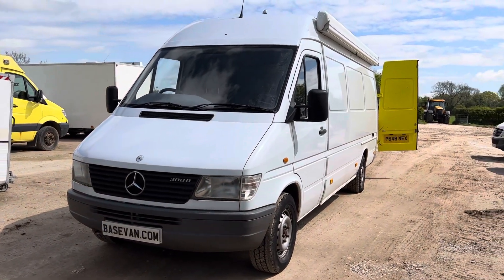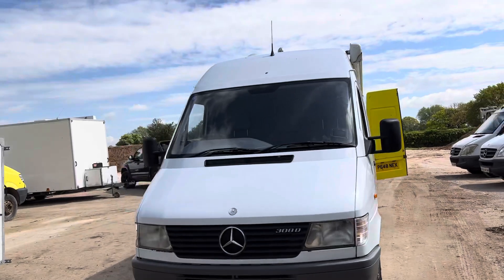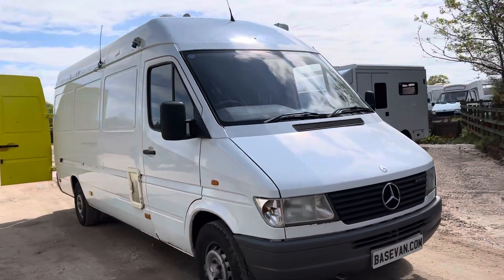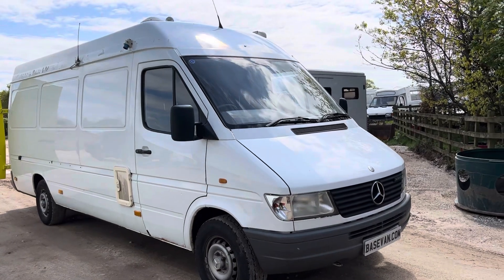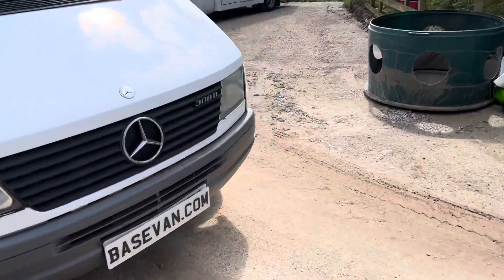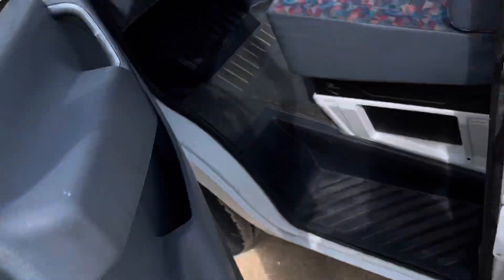Now this is pretty cool. It's a Mercedes 308D with the 2.3 diesel engine. This has been owned by the council — it's been used as a mobile workshop, as a support vehicle I suppose.